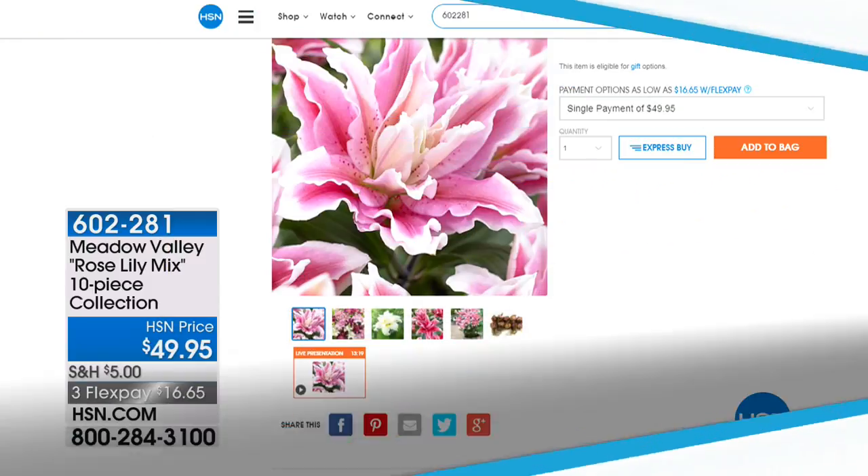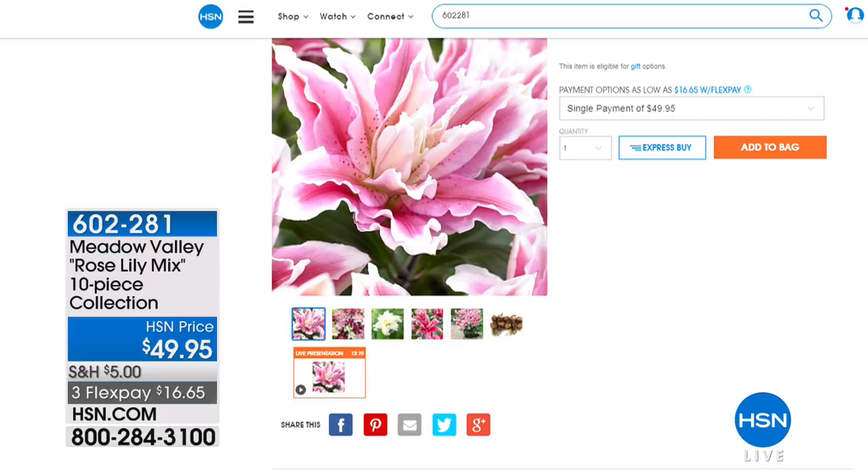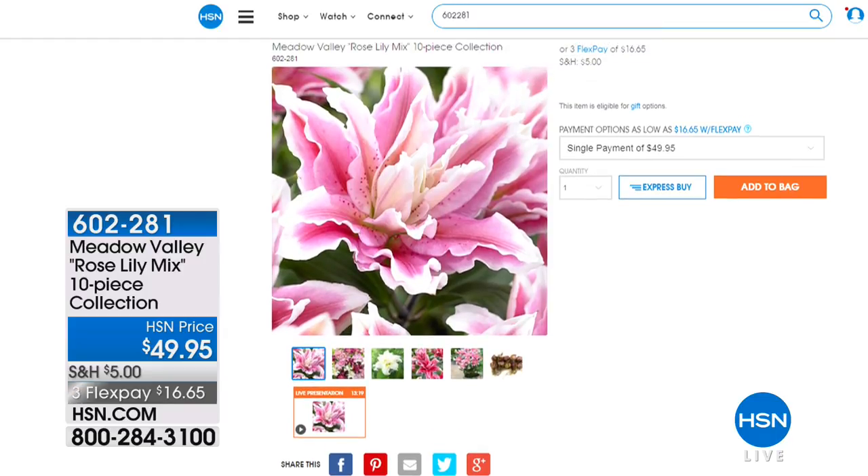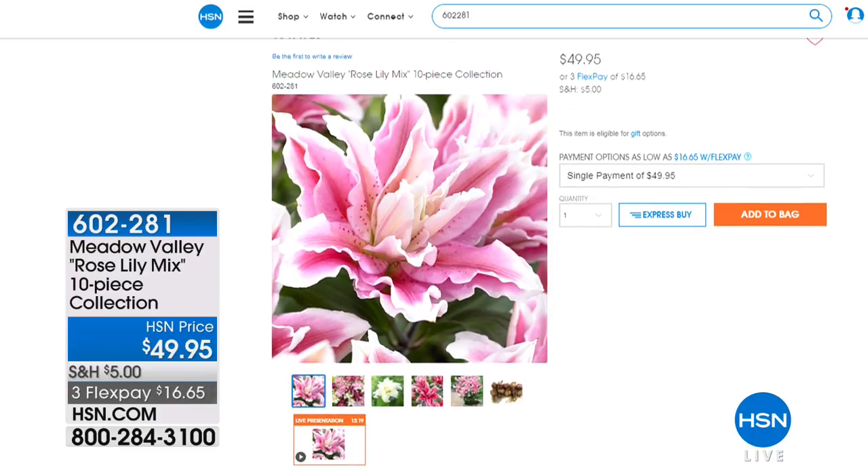We've been so successful here with our brand new flower gentlemen that come and help us out. This is Meadow Valley. If you would like some great flowers and would like to have them delivered to your house as actual starter flowers, this is a 10-piece rose lily mix — it's $49.95. We're going to ship it to you based on where you live and what your growing zone is. Check it out on hsn.com. And while you're there, check out all the other things from Meadow Valley and Moss Mountain.